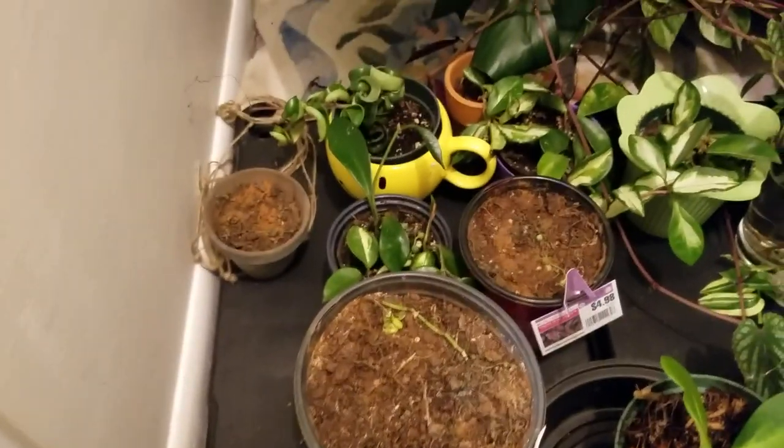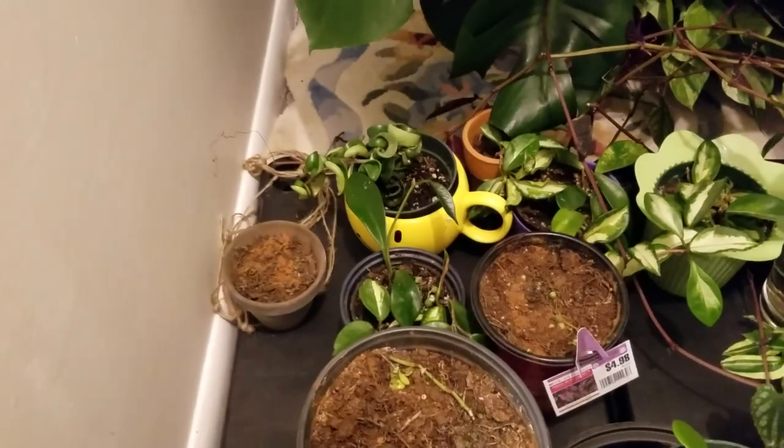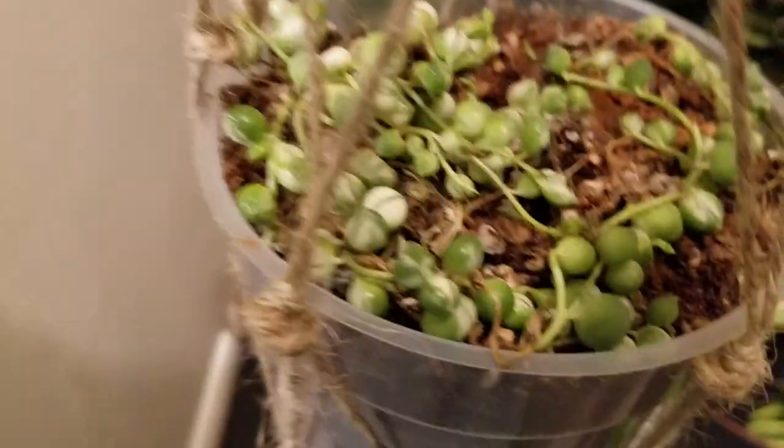Hi everybody, this is going to be an update on some new plants and the tragedy of the string of pearls.